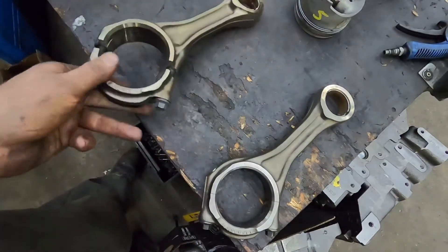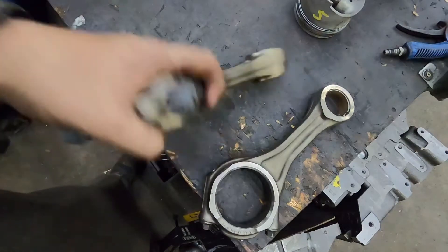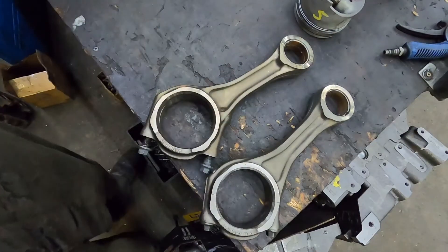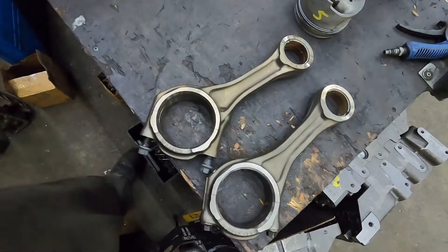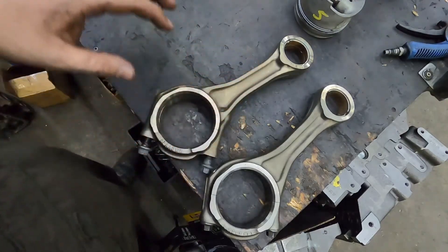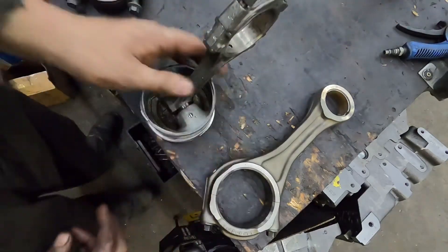When you're pulling this stuff apart, watch the orientation. I do have a sheet with part numbers and I'm going to try to link that in the description. The information is from a program I pay for, so I need to check with them first — as long as I'm allowed, I will link it in the description in the next couple weeks.